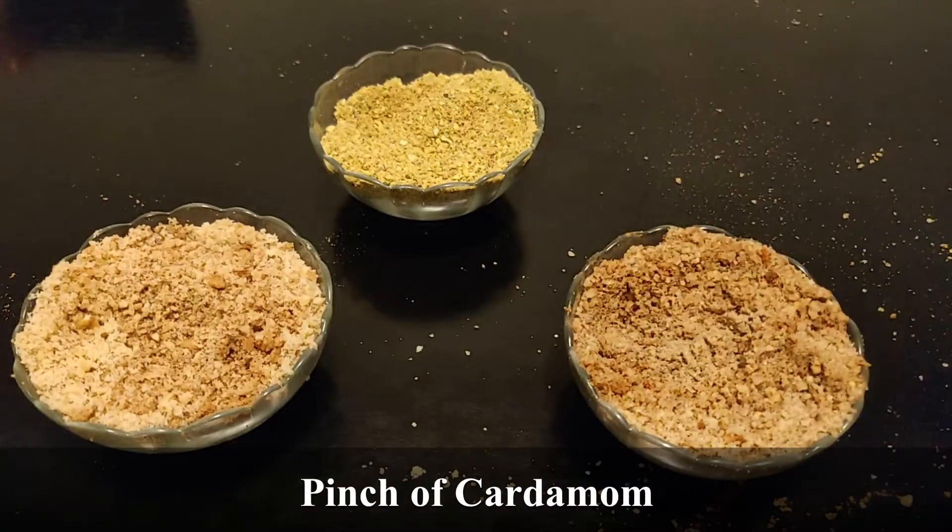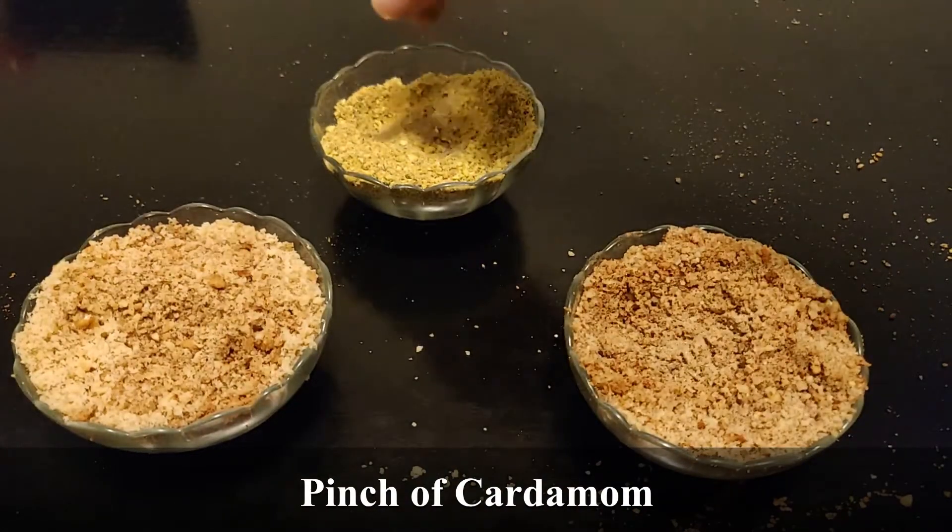Oh yeah, we're also going to add a little bit of cardamom. Now just mix it all up.